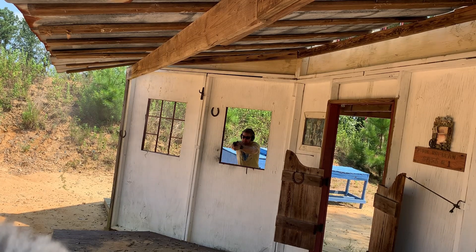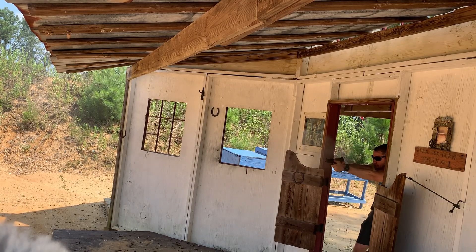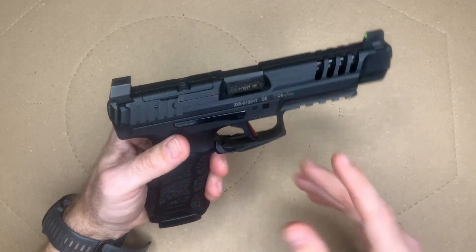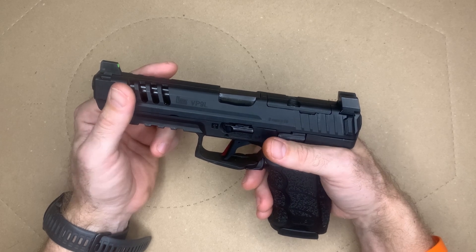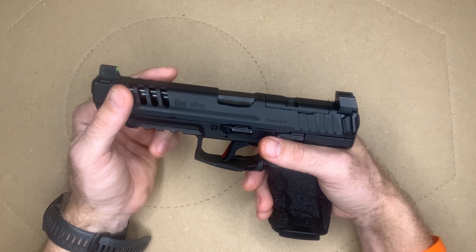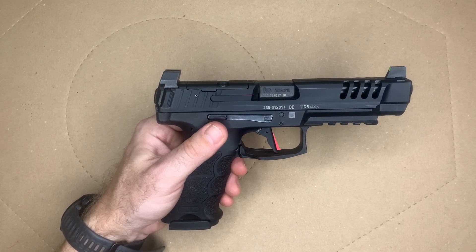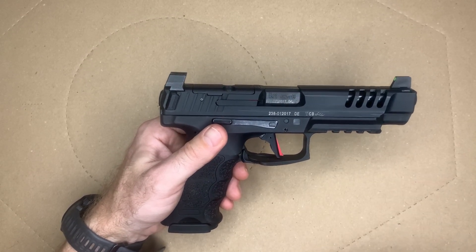That trigger combined with the ergonomics of the grip is what allows you to run this gun incredibly fast. All in all, this is a great pistol — I love the H&K VP9 series. I've done reviews on the VP9 SK as well. If you're in the market for a full-size handgun for competition, self-defense, or just range use, go ahead and check out the VP9L.